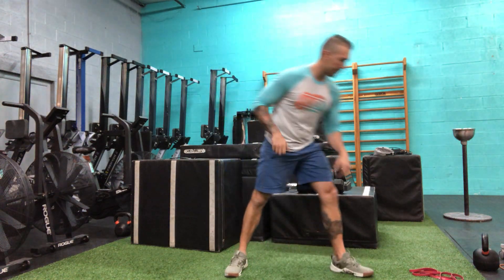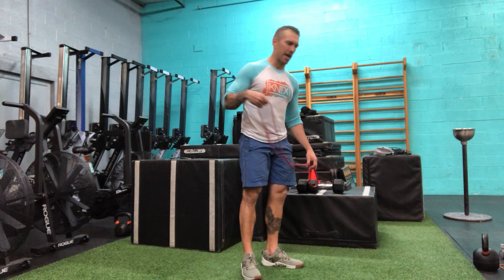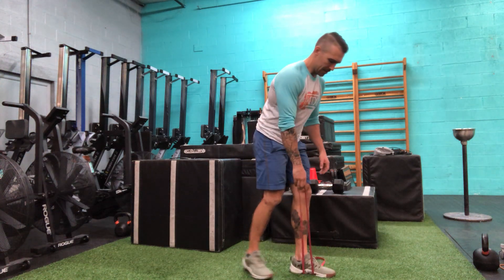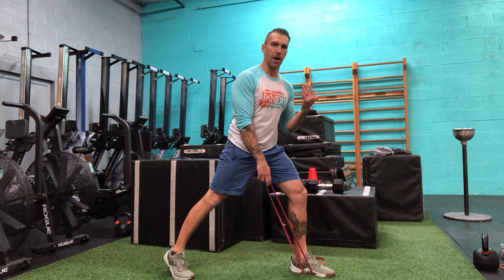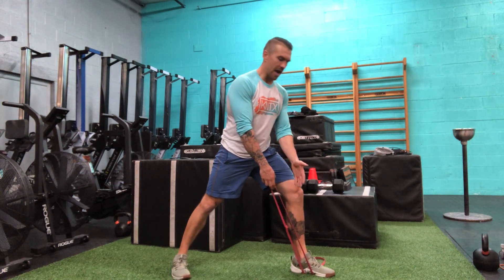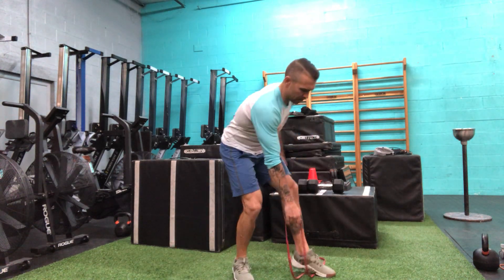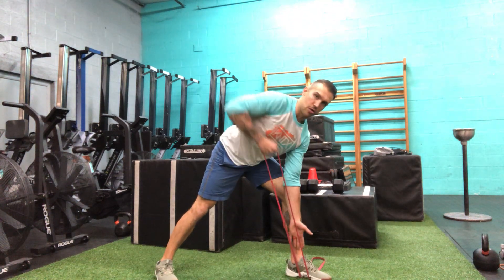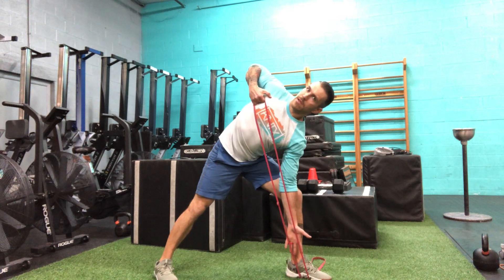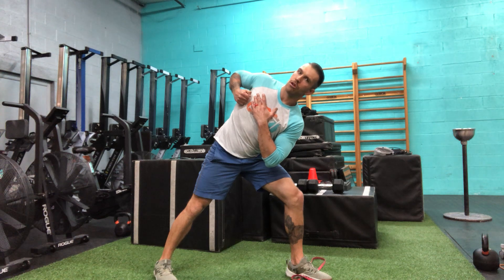For the chainsaw row I'm going to demonstrate with a band — you can also do this with a dumbbell or kettlebell, the movement remains the same. Get into a staggered stance and use your non-working arm to anchor against the inside of your knee for a little more band tension. From here, as I row, I'm going to pull and turn my torso — so I'm not only rowing but also rotating, with my chest going from facing the floor to facing the wall.